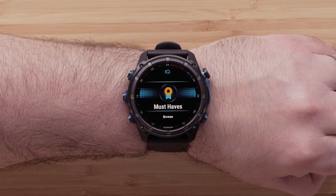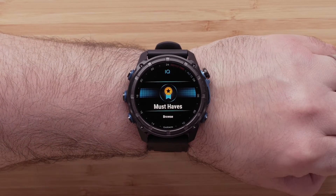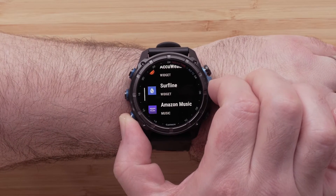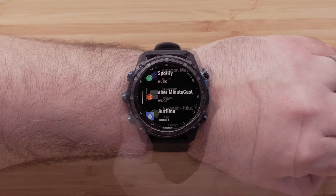To find our top rated apps for your watch, select Must Haves. Now scroll over the recommended Connect IQ content. To install or learn more about the content, select it.